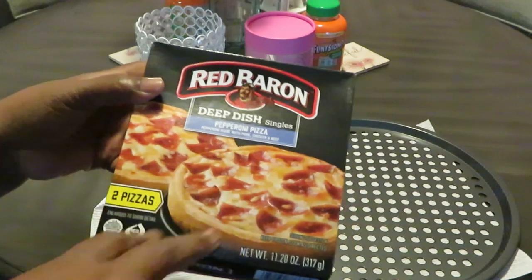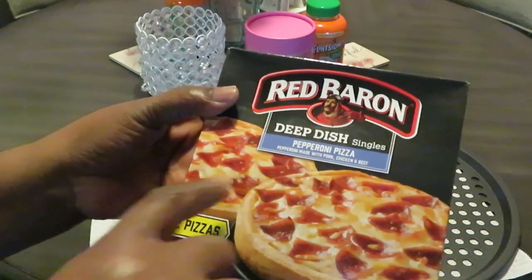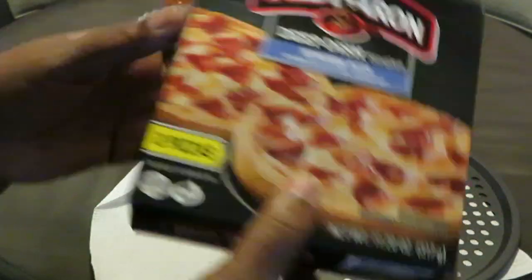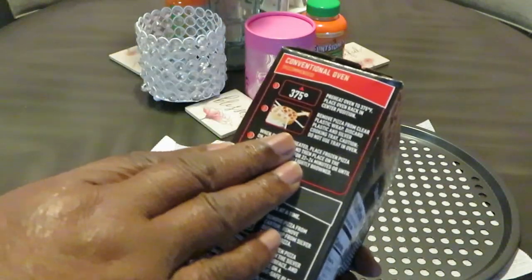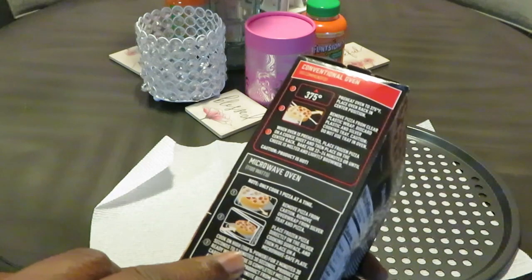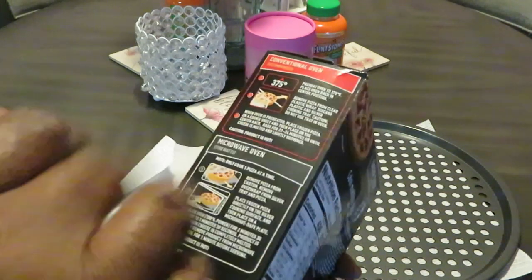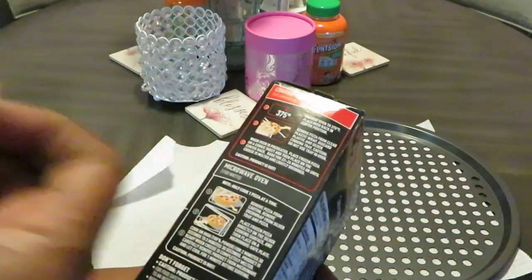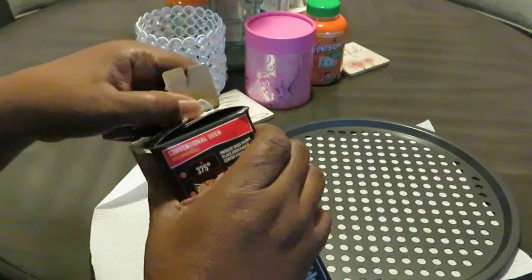Back to this meal — this is a Red Baron deep dish single pepperoni pizza, pepperoni made with pork, chicken, and beef. Two pizzas come in the box. You preheat your oven to 375. You can microwave it, but I don't want to microwave it because the crust comes out soft — pizza crust is supposed to be a little crunchy. So I'm going to put them in the oven today for the girls.